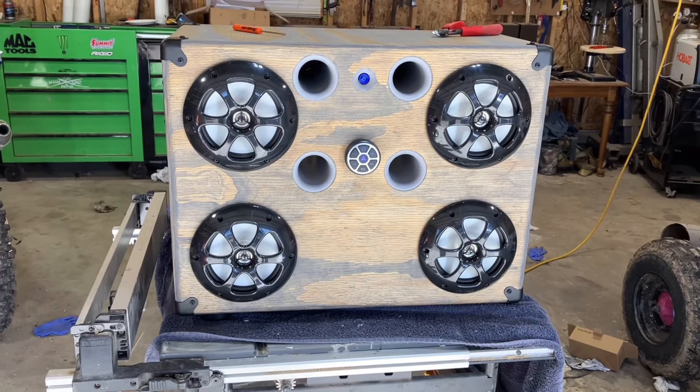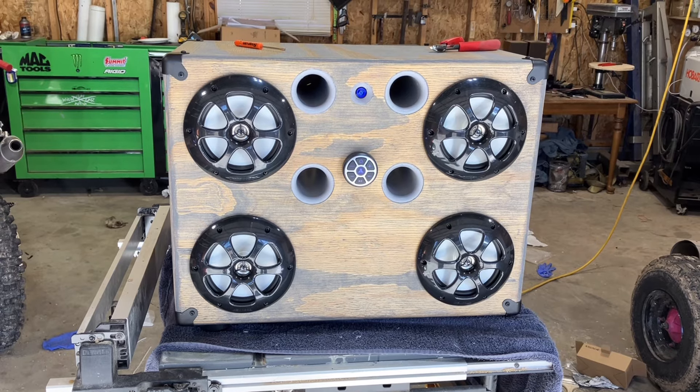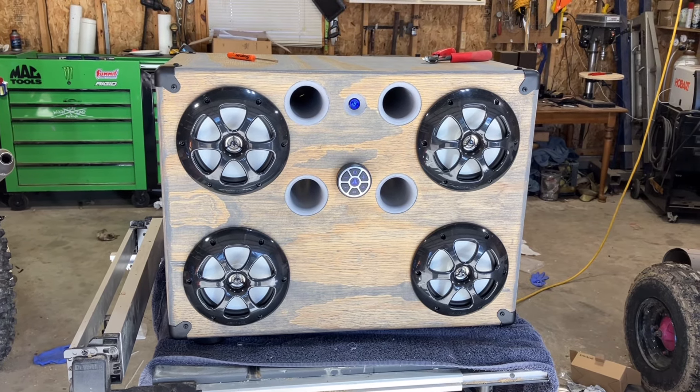I will put the back cover on and we'll do some demo videos. Later guys.